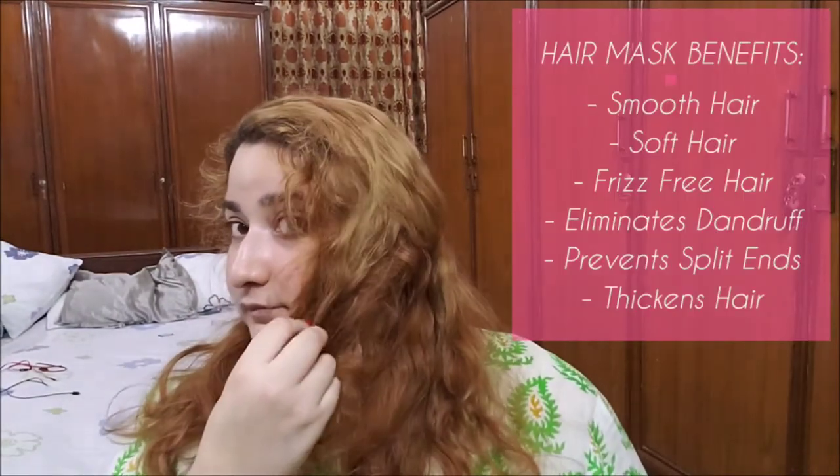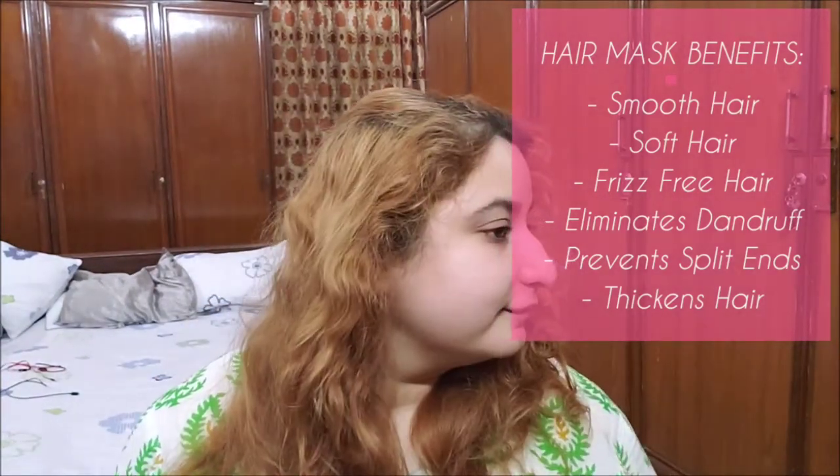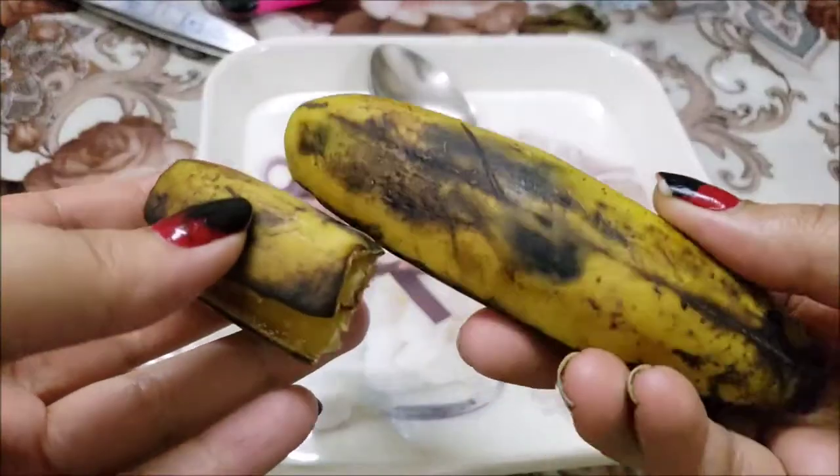This mask helps in making hair smooth, soft and frizz-free. It eliminates dandruff, prevents split ends and thickens the new hair's growth.